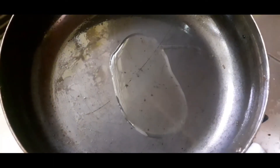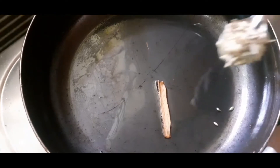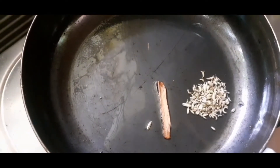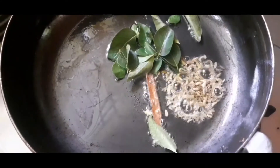Cut the meat. Add 2 spoons of pan. Add 1 teaspoon of salt. Add 1 teaspoon of fresh karopula.